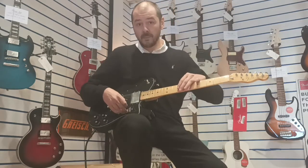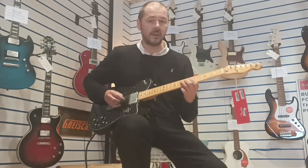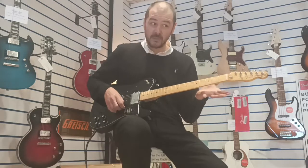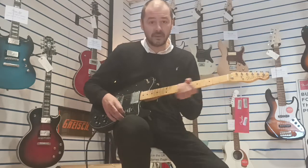The body is alder, the neck is maple, maple fingerboard, and it's silky smooth. It's really good. It's very slim, extremely slim — it's more like a 60s neck as opposed to a wide 50s neck. It's really, really comfortable. It's a joy to play. The playability of this guitar is just fantastic. Nice sustain on it as well. I was playing it for five minutes before and I just didn't want to stop. It's fantastic.